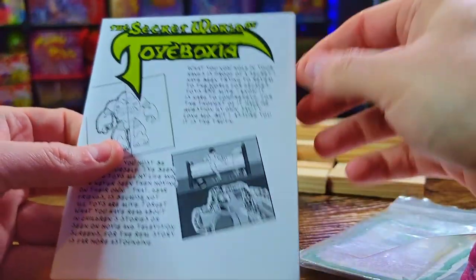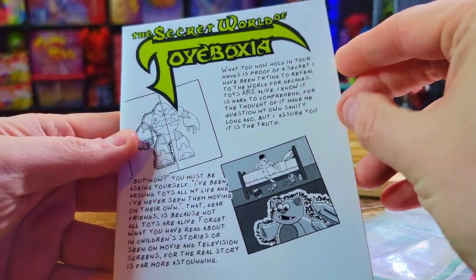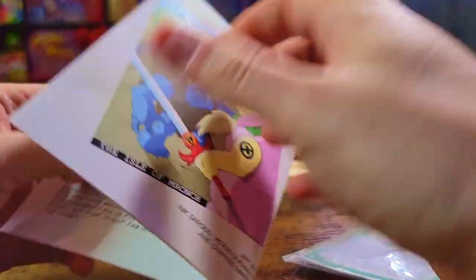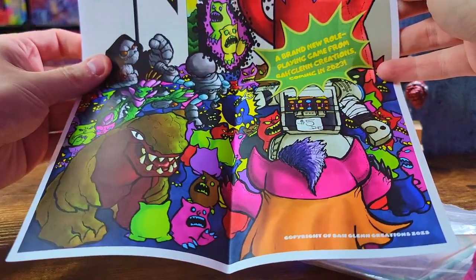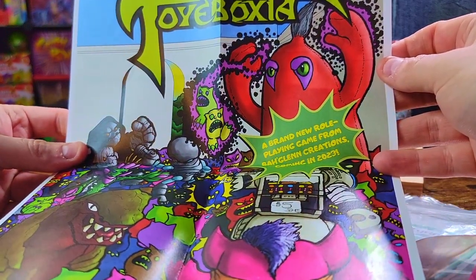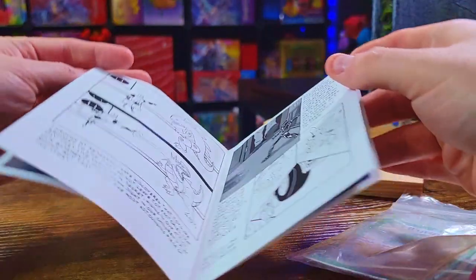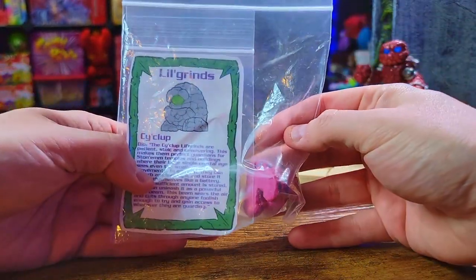First, let's look at this — he sent me a little comic. He does these little comics on his site as well. We've got 'The Secret World of Toy Boxia' — it's got some nicely drawn panels and text. Oh, it's like a little poster — very nice, very cool, a nice added thing with some old school vibes to it. And there's a brand new role-playing game from Bogland Creations coming in 2023!